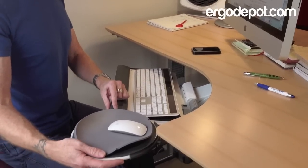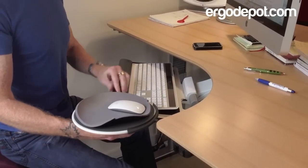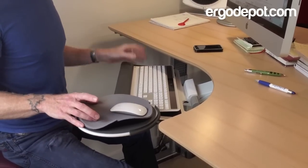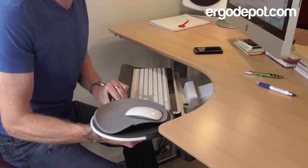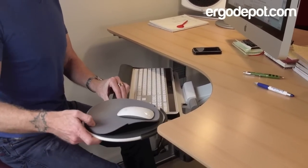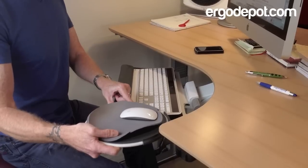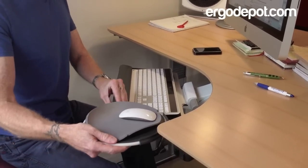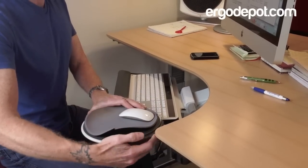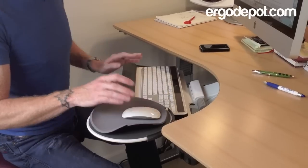The other thing I really love about this is the clip mouse system because it is so versatile. It clips to this rail along the side of the platform and it accommodates either right or lefties, and you can move it along the length of the track. It will rotate 360 degrees and it also has a low and a high position. It's very easy to move it from side to side or adjust it any time you please, and there's this little guard here to keep your mouse from flying off onto the floor if you get a little wild with things.